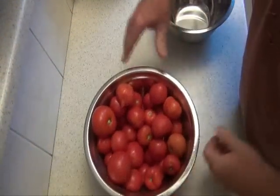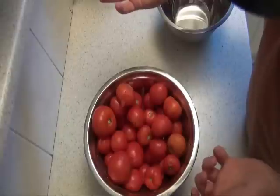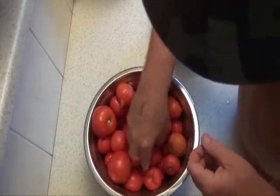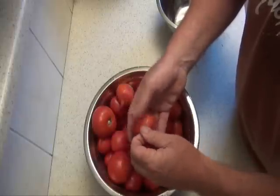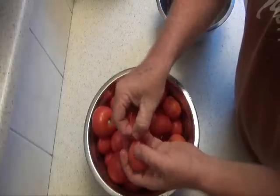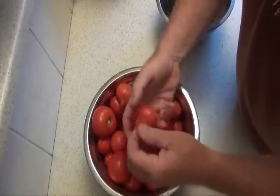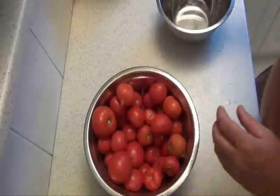Once you've doused them in cold water and strained that off, it's just a case of peeling them. A lot of them are already starting to peel. If they haven't started to split, just nick them with a knife and the skin will soon fall off — just like that. And you just go through the whole lot skinning them, and then I'll show you the next process.